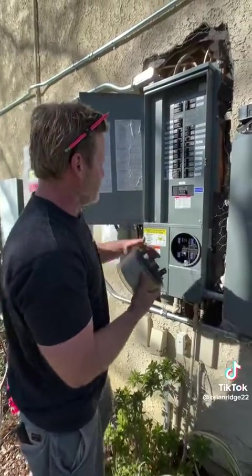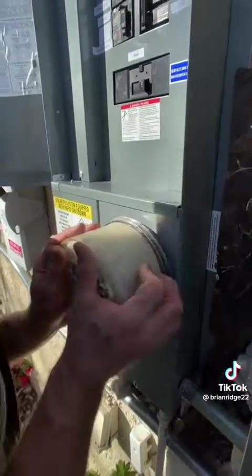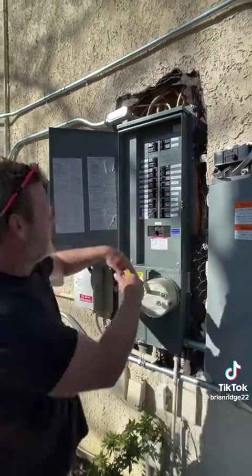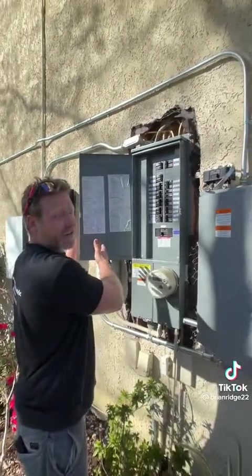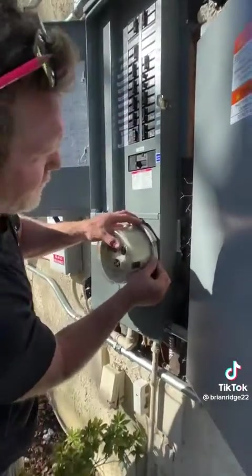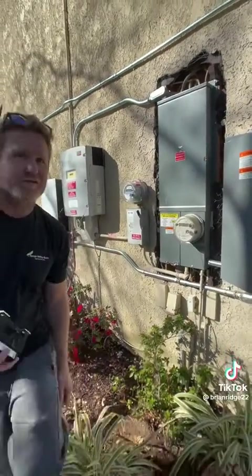I got the cover installed with the two screws and now I'm going to slide the meter on just like that. Now I can turn on the main breaker and we should have power to the house. Now I'm going to reinstall this lock mechanism for Edison, and that's your end result.